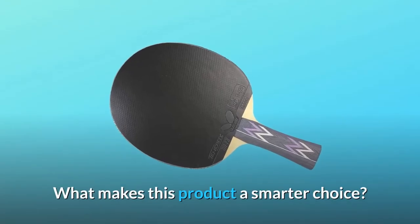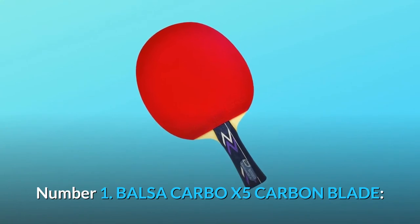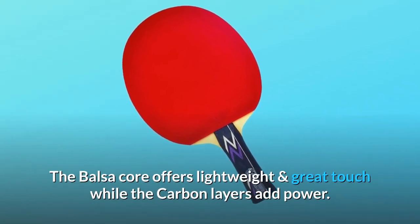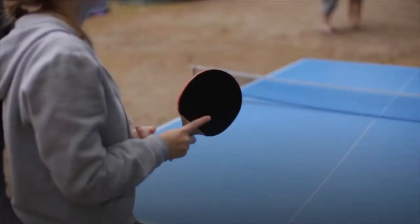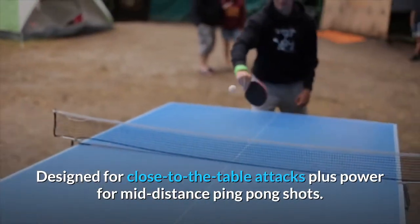What makes this product a smarter choice? Number 1: Balsa Carbo X5 Carbon Blade. The balsa core offers lightweight and great touch while the carbon layers add power. Designed for close-to-the-table attacks plus power for mid-distance ping-pong shots.